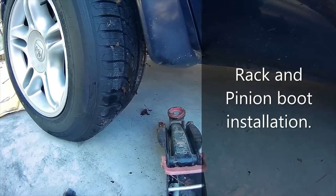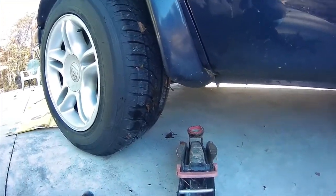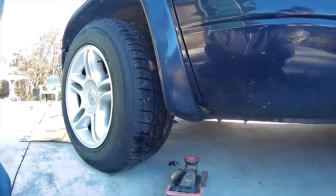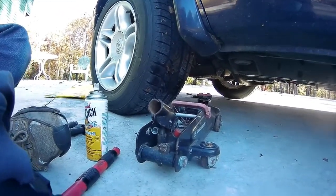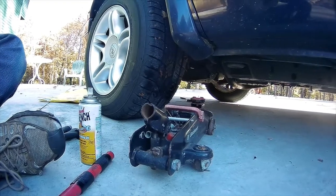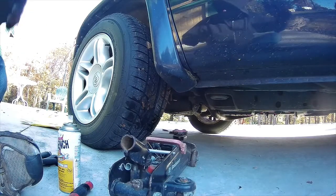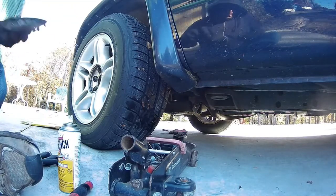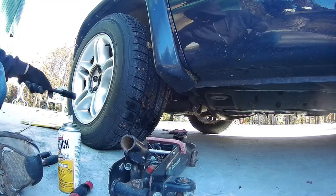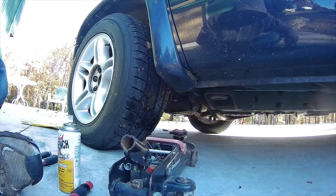Howdy folks, this is Bob from Bob's Outdoor Engineering Adventures. On this Saturday morning I'm going to have to replace something I really didn't want to — I tried to get somebody else to do this but was denied. It's a beautiful morning and I should be out hiking, but instead I'm going to have to replace the boot. I just put this brand new boot on — you can check out the other video — I replaced the rack and pinion in this truck because I was having a bad vibration.